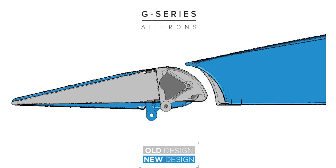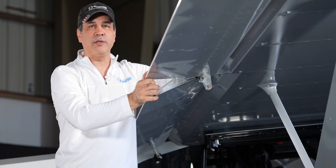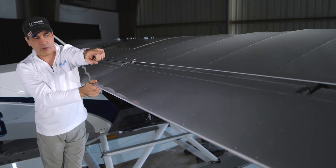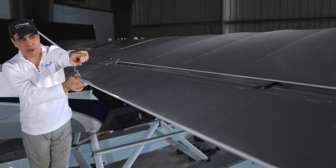We're going to show you a little bit more about the fact that these are all push rods in the X-Cub — there's no cables and stuff going through it. You can see in there that we've got an actual push rod that's moving.